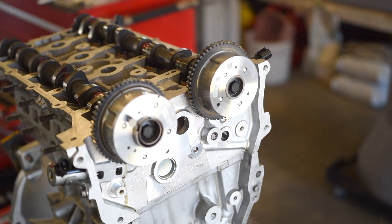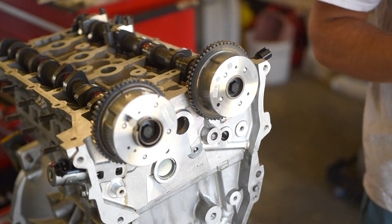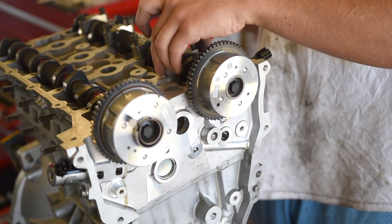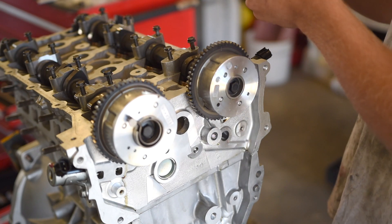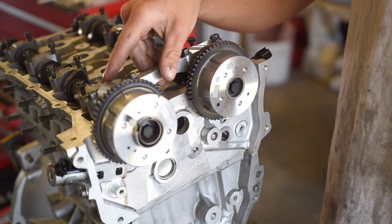These cam caps have to go on in the exact same location that they came off, so make sure you get that right. For the front cap, make sure you have that exhaust cam bearing in there — you've got to have that in there.